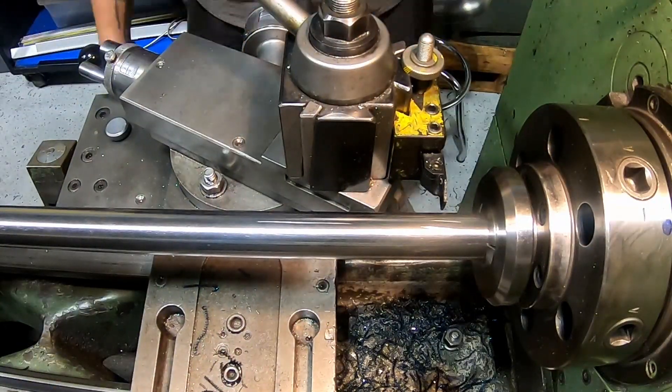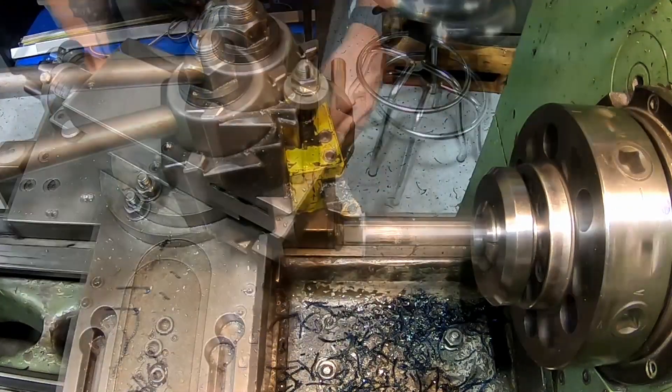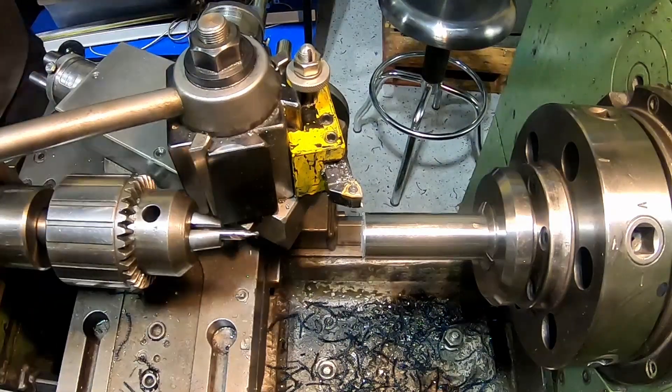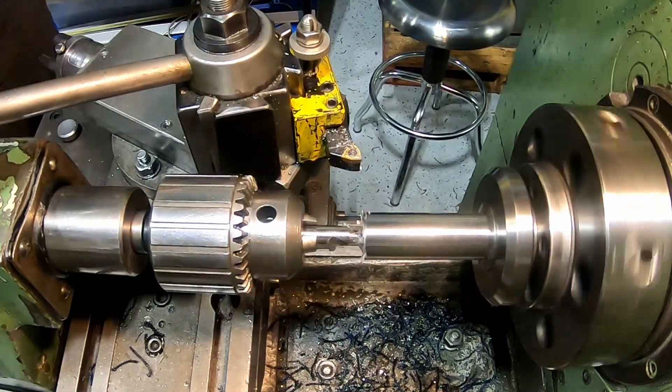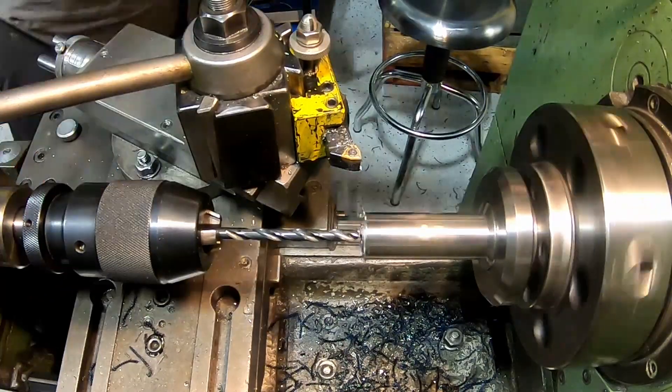I supported the shaft in the tailstock while I used the DRO to figure out the exact length to the other end of the shoulder, then used a cutoff tool to basically mark that shoulder. I didn't want to do a full parting operation because there was so much sticking out and it was fairly hard material, so I brought the parting tool in a little bit and then cut the rest off on a bandsaw.